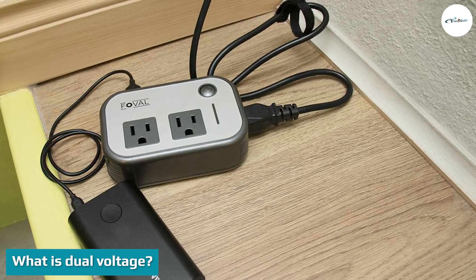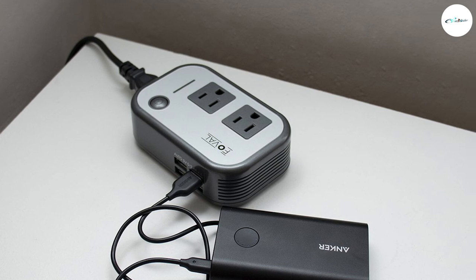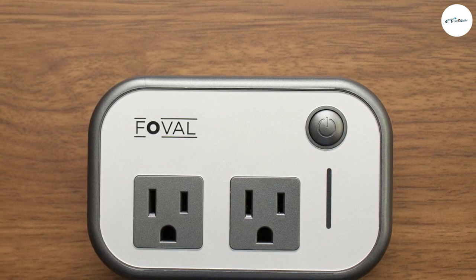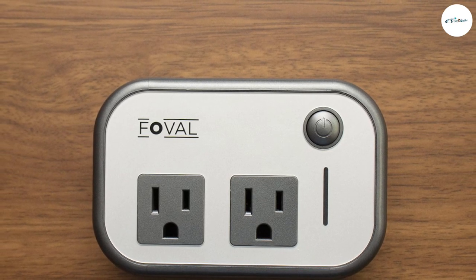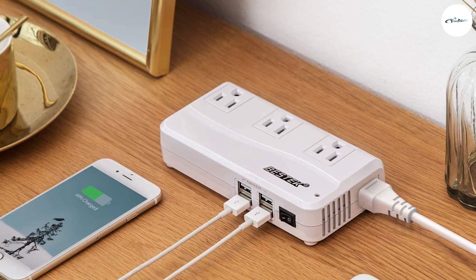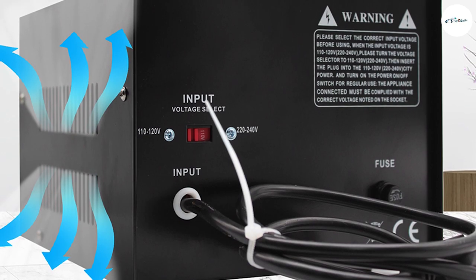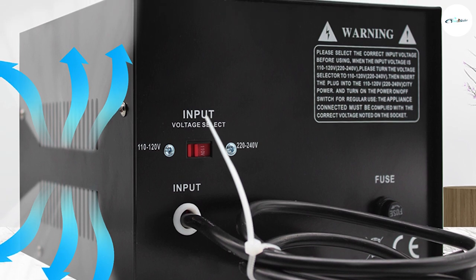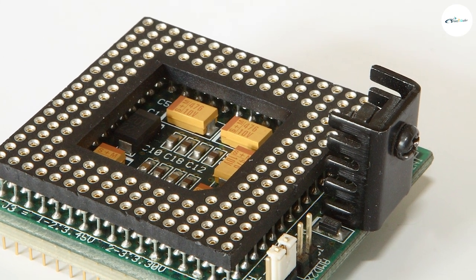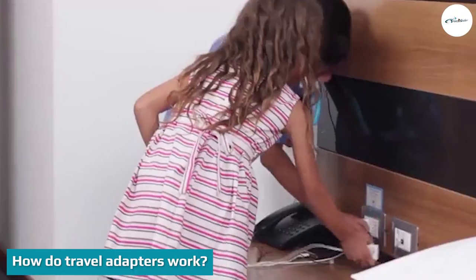What is dual voltage? Some electronics are designed so they can be used in different countries — this means they'll be labeled as dual voltage. Dual voltage electronics have two options: 110–120V and 220–240V. They are ideal for travel because they are safe to use at home and abroad. Some electronics, such as MacBooks and iPhones, have dual voltage that automatically adjusts at their destination. However, you may need to adjust the voltage manually by moving an external switch on certain items such as hair tools. If your device isn't dual voltage, you're better off leaving it at home, though most modern devices already have dual voltage built in.